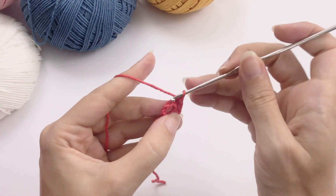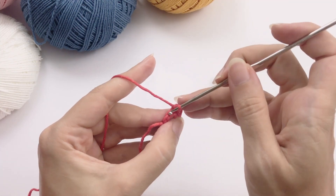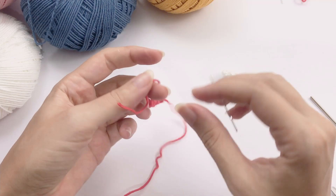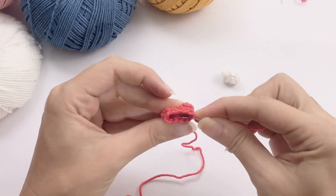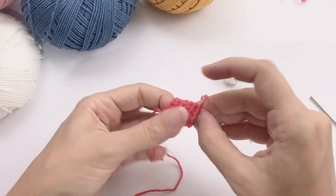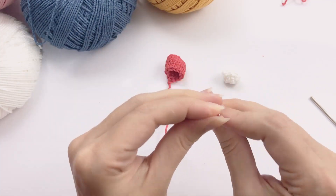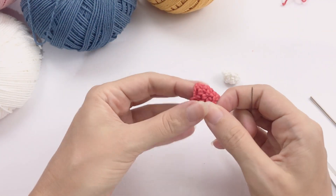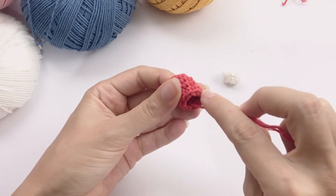Almost done — it's a very detailed little arm. Once you're done, this is how it should be looking. We can just cut this tail and weave it inside. Then introduce the tapestry needle again and fasten off the beginning.